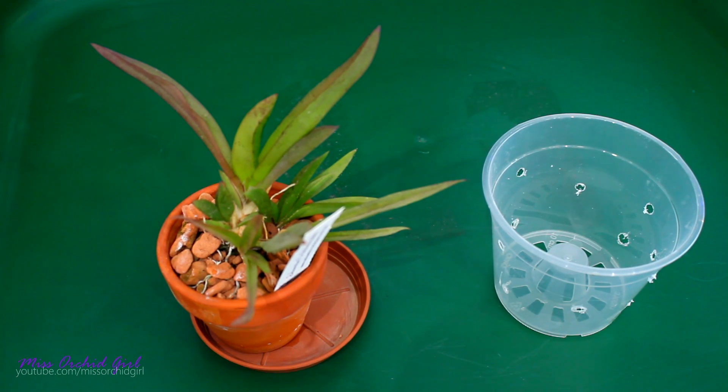Hey guys, it's Dani. Today we're gonna discuss a topic that is pretty much a bigger topic, but I'm trying to fit it all in — at least a part of it — in this video. So we're gonna talk about orchid repotting, and moreover, gentle repotting versus conventional repotting.